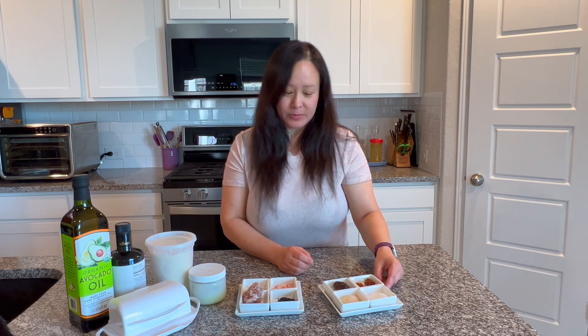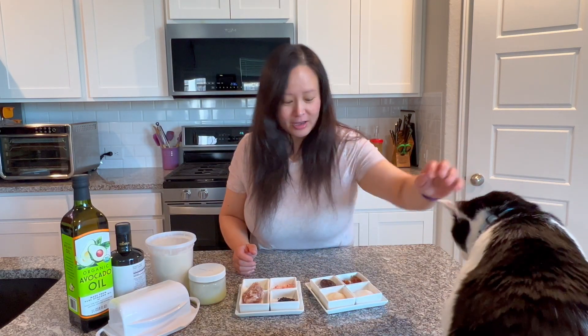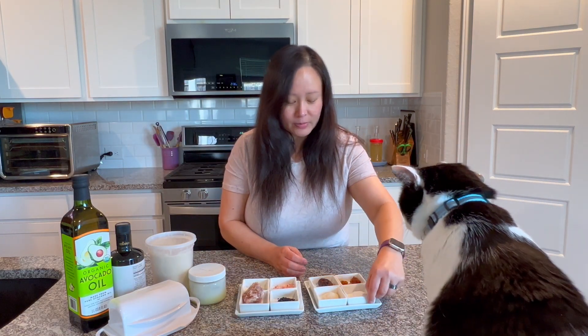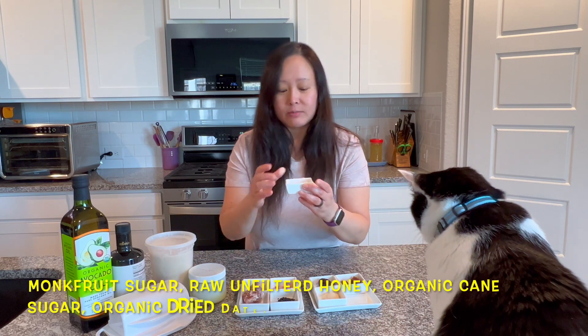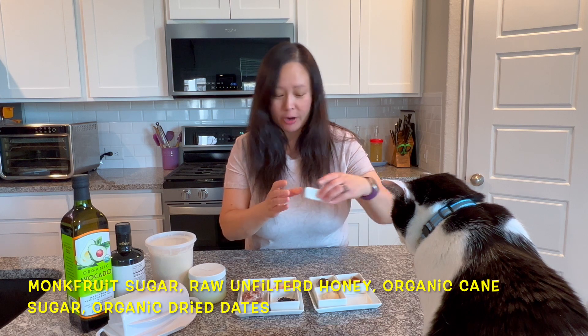What about the sugar, the sweetener? There are different ways to sweeten things. Of course, white sugar is probably the worst thing you can use — other than sugar substitutes, which are even worse for you. So what we use at home is monk fruit sugar. I know it's white so it's hard to see, but they actually come in both white and brown.